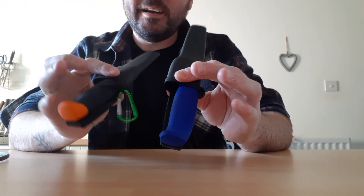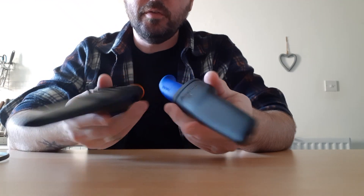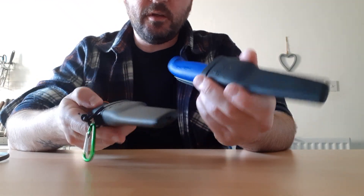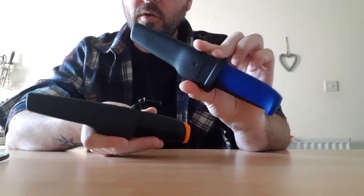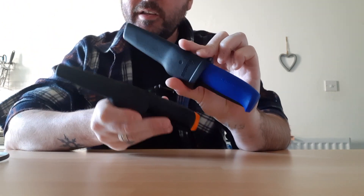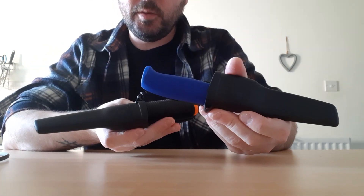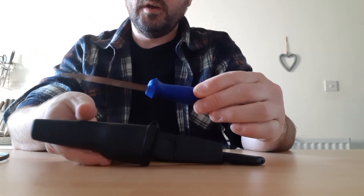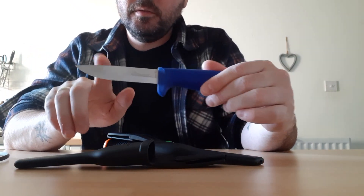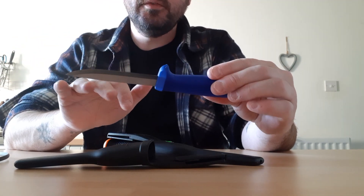The Hultifors Craftsman. I have this in two varieties and I think it represents the best value for money, the best bang for buck of a budget fixed blade currently on the market. That's based on UK market price. These are a typical Scandi grind, bushcraft, outdoors type knife.